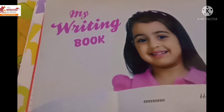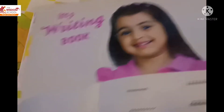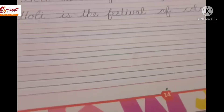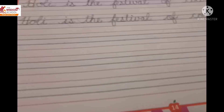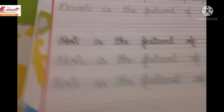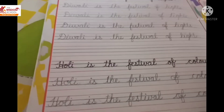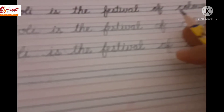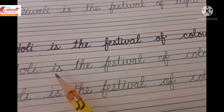Now we will do our writing. Let's start. This is our English writing book. Open it — open page number 14. In the previous video we have done half the page. Now in this video we will complete this page. You will complete this sentence five times in your writing book.